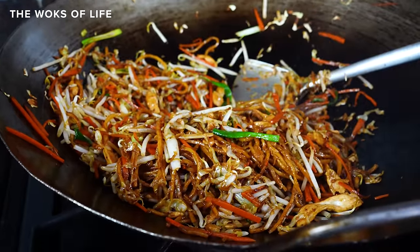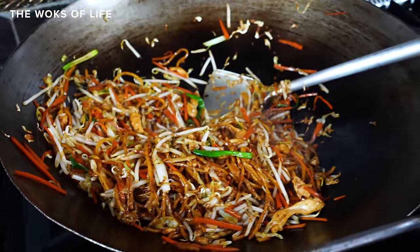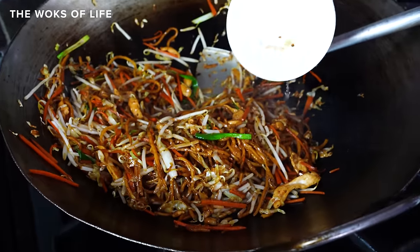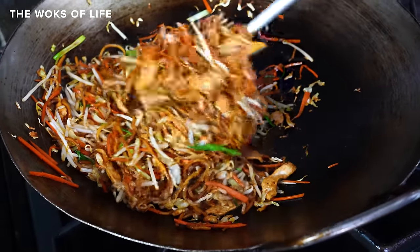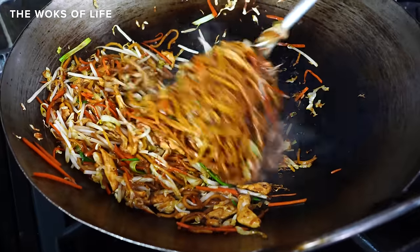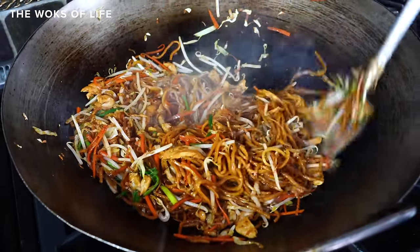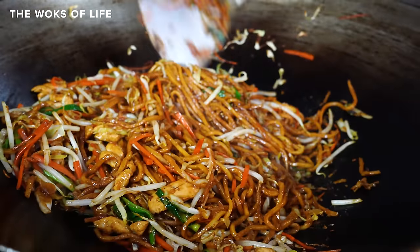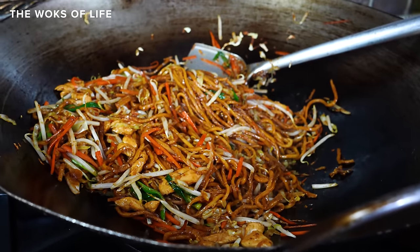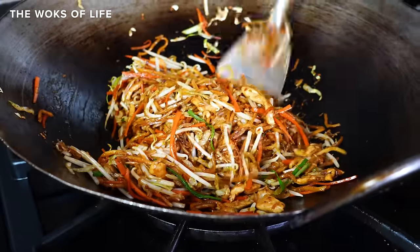Turning off the flame. It's a particularly dry day, and for this lo mein — because I didn't rinse the noodles or do anything special and the noodles are dry out of the package — I added almost a half a cup of water or stock. So it is very key to do that. And now this is ready to plate.